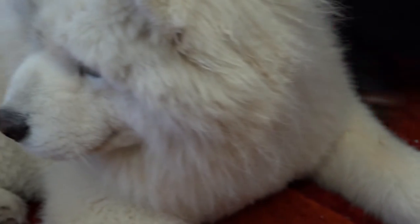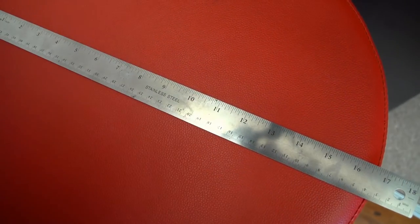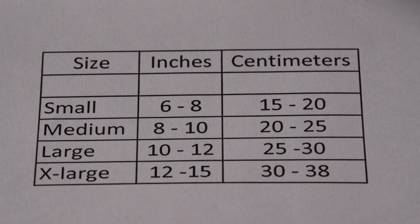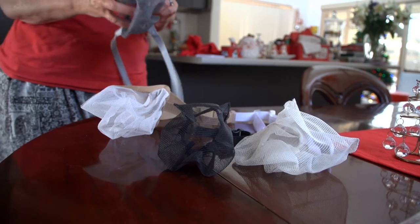Then compare the measurement against a rule. Refer to the sizing chart to get the right size for your pet. All that's left to do now is to choose your colour.